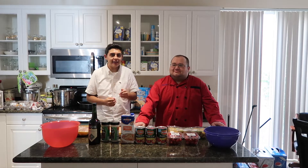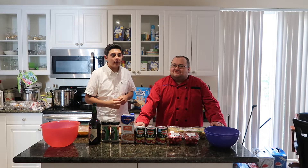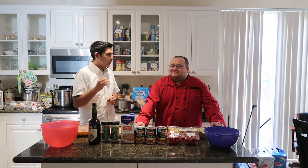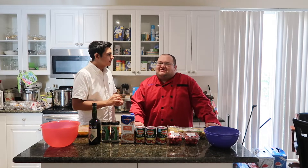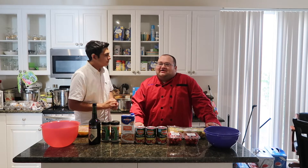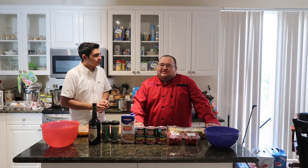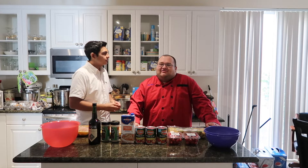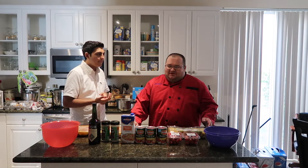Hey guys, welcome back to today's video. Hope you're all having a great day. Today I'm bringing another really interesting cooking video. We are doing chicken marsala, which is a classic Italian dish. I'm going to go over the ingredients in a second. This is a dish that I learned in culinary school and I'm very excited to cook it today.